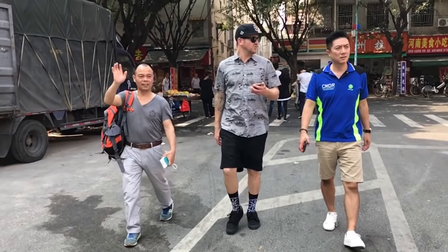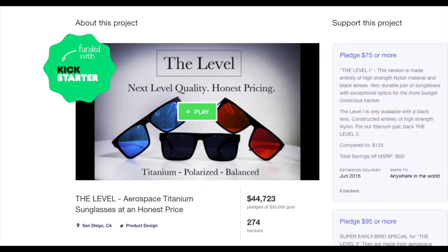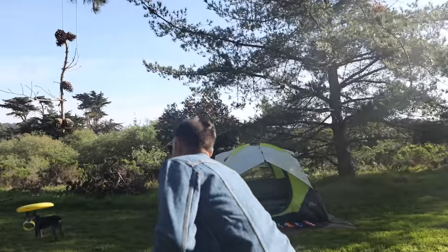We're a small team, and your support will help get production started. As a thank you, you'll be the very first to get your Empires. We've launched each one of our frames through the Kickstarter community. We are here because of your love, support, and feedback. Please back our campaign, and let's continue this legacy together. We built the Empire without compromise, so you can live your life without being held back. Join the family and get yours today.